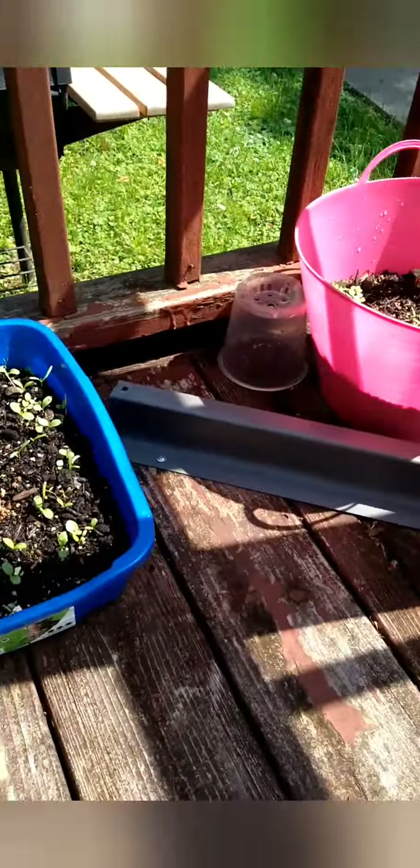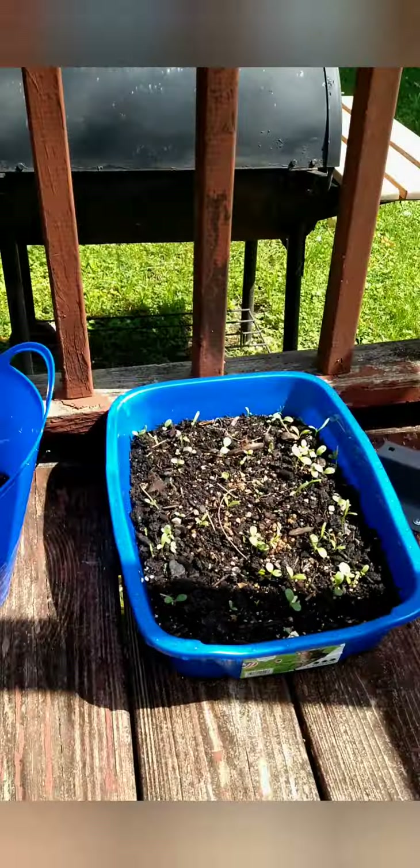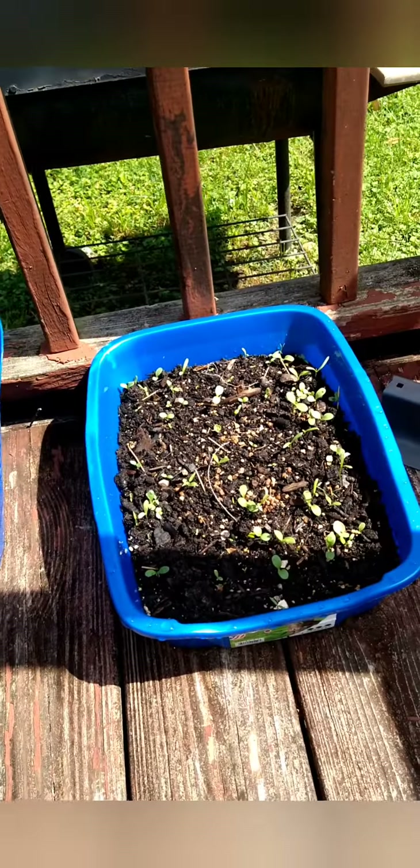The flowers are growing well. I believe I planted these about two weeks ago and I already have sprouts. We've been getting a lot of rain, which I think is why they're growing so fast. This is just a starter kit for beginners. Overall the whole setup cost around $30 to $40 — I'll put the soil price in the description box.